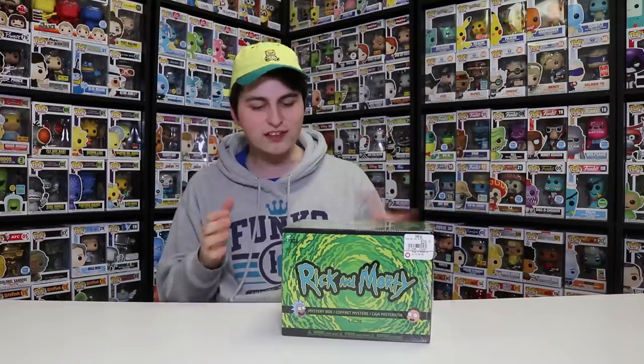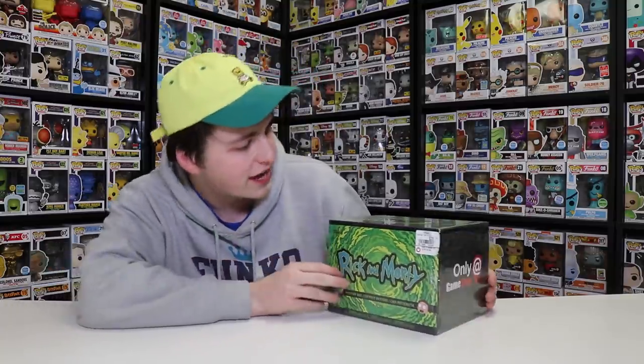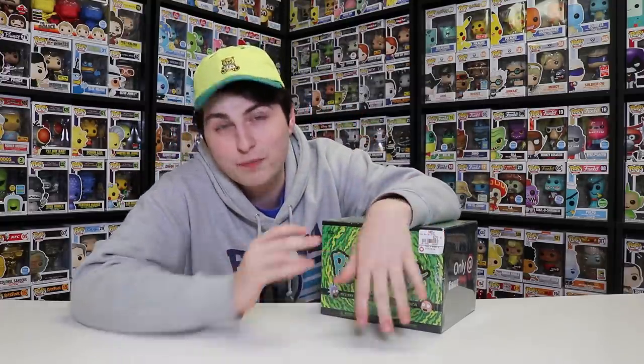All right guys, let me just set down my portal gun right here. We are going to be opening this up. This is the only-at-GameStop Rick and Morty collector's box - it retails for $29.99. Inside there are five different things: a pocket pop, two pops, two three-inch pops, and then some other fun stuff which I'll be showing you in a second. They're not normal Funko things - they're kind of weird but really funny if you've seen the Rick and Morty episodes.